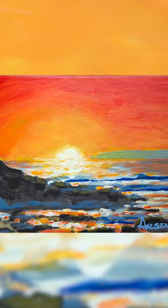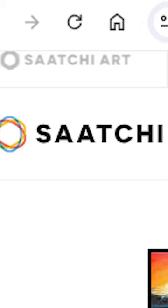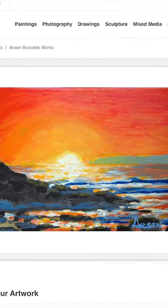Here's the final piece. I loved how it turned out. It's all available on Saatchi Artist Prints — go get yourself some. Thanks.